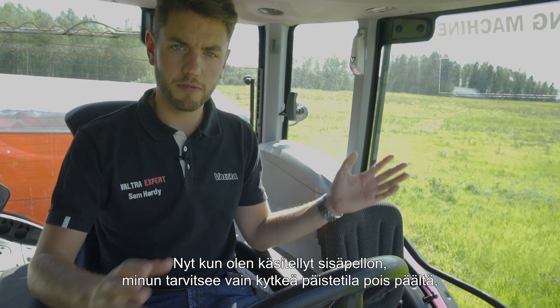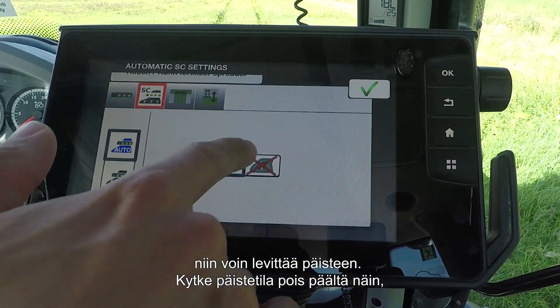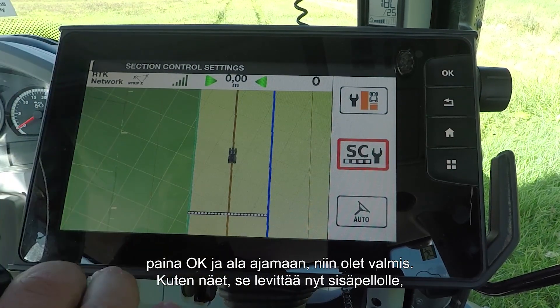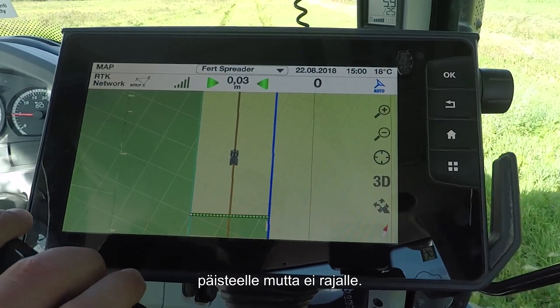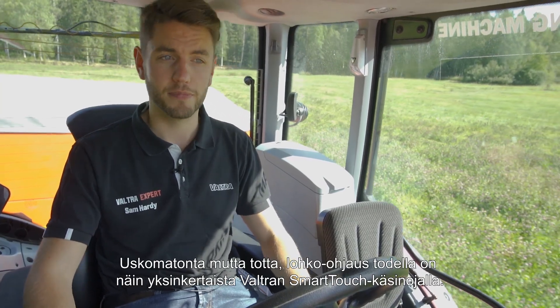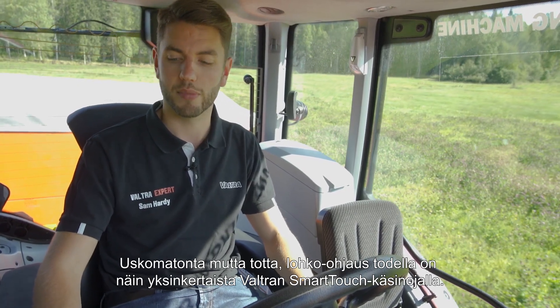Now that I've spread everything on the inside of the field, all I need to do is turn off headland mode, and I can then spread the headland. Simply turn off headland mode, press OK, start driving, and off we go. And as you can see, it's spreading now on the headland, but not over the boundary. Section Control is really that simple with the Valtra Smart Touch Armrest.